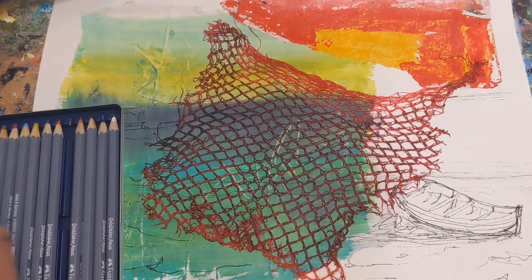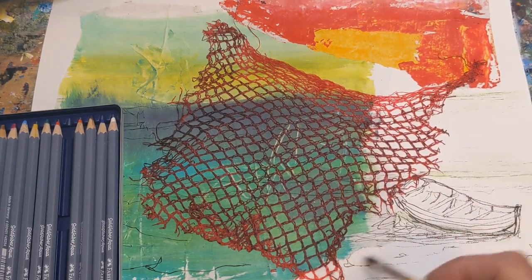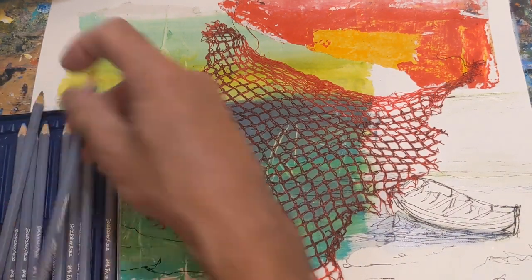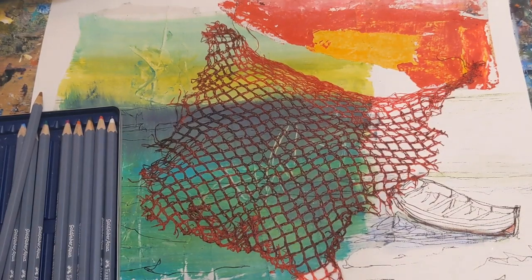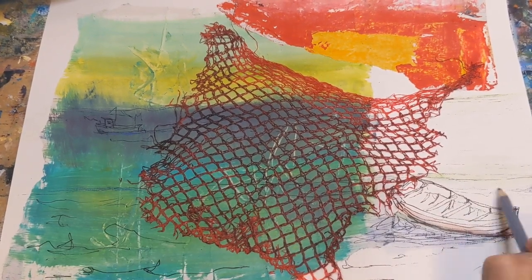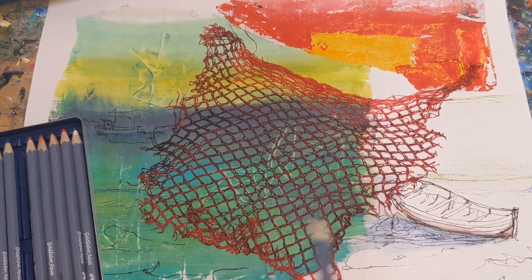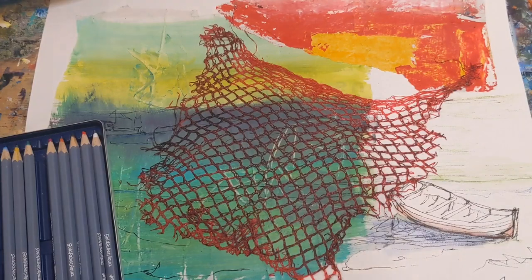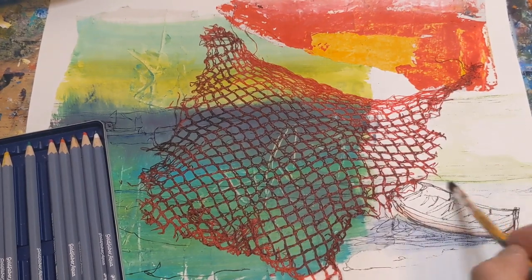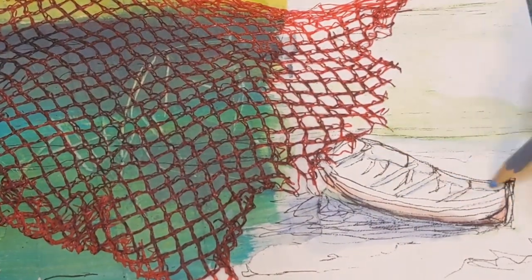Although I don't use recycled items as often as I would like, whenever I do I really enjoy it. I had a really fun time with this one. Using recycled materials kind of requires thinking outside the box and finding new ways to use things we might normally discard, and that stimulates your creativity and encourages you to be more innovative. It's fun to try and come up with ways to transform everyday objects like this into something entirely new and artistic — like the netting from the fruit bag. I was looking at it thinking it would be really cool to use in a piece, but had no idea how.